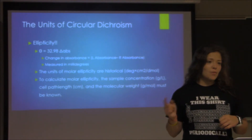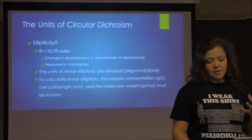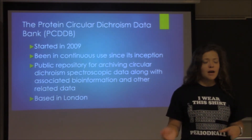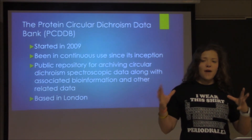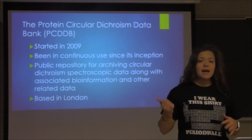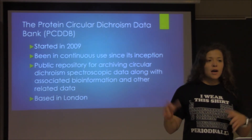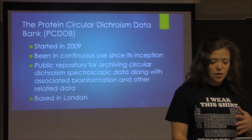To calculate molar ellipticity, the sample concentration, cell path length, and molecular weight all have to be known. Interestingly, some researchers in London wanted to create a takeoff of the PDB — the Protein Data Bank — which we already use for molecular modeling, crystal structures, and protein information. These researchers created basically the same database for circular dichroism. They started it in 2009, and it's a public place where researchers can archive their CD spectroscopy data along with any associated information.